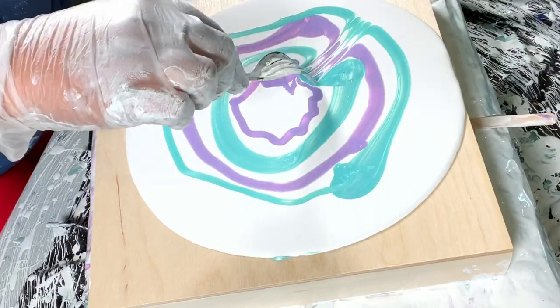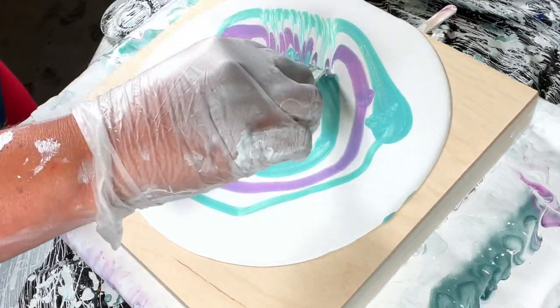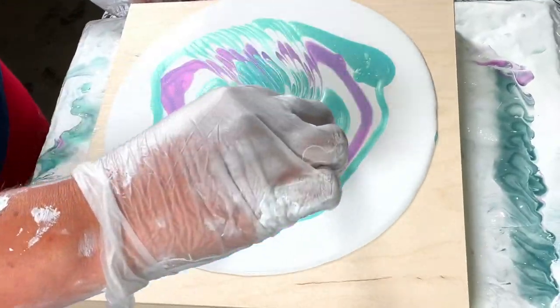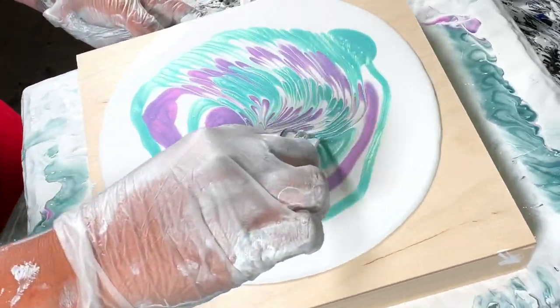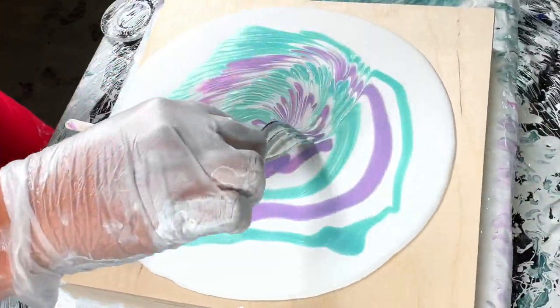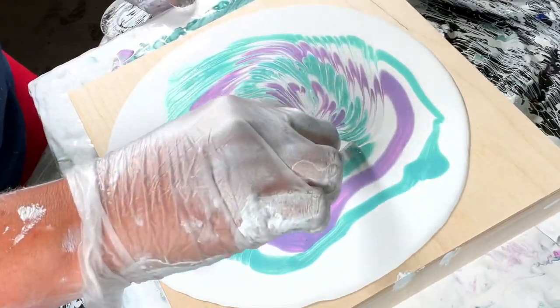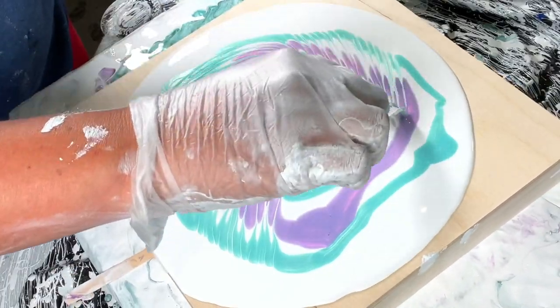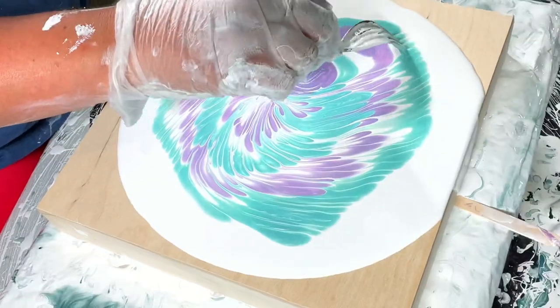I've just taken a plastic fork — you could really use anything, but I just had this on hand — and I'm just making a background. What you'll notice is when I spin it out, that outer layer of the Sea Glass disappears. Next time I would just make a tighter puddle in the middle and not waste that paint on the outside, but it's all learning.